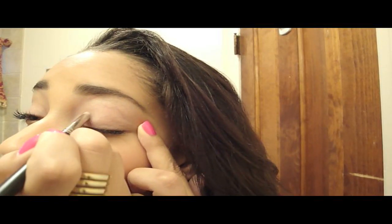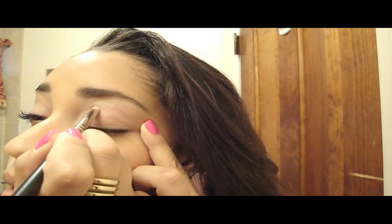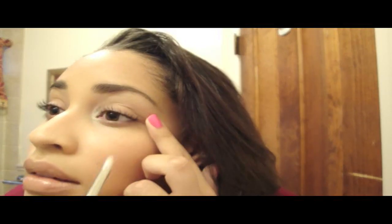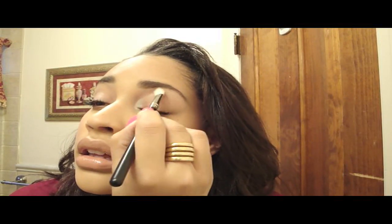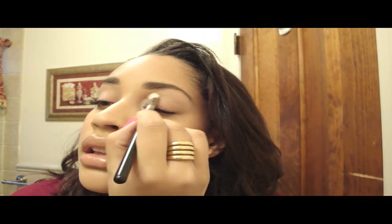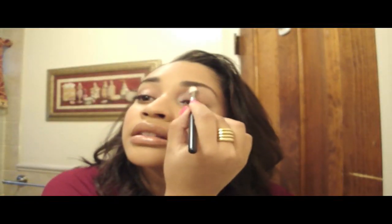I'll just put it on and then go maybe one-third of the way in. Then I'm going to take this 217 brush and just blend that in so that it fades out. I'll do the other side and be right back.